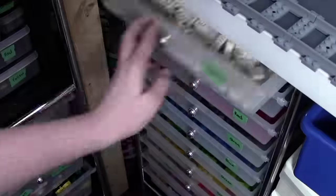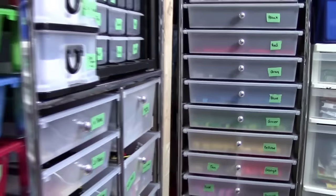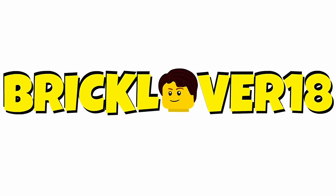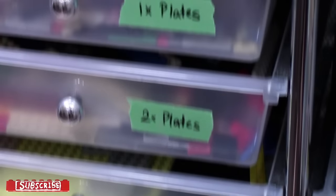And finally, in video four, we're going to take a look at how I store my Lego bricks — just the regular bricks — as well as my instruction manuals. Hey everyone, part three here with how I sort and store my Lego pieces.